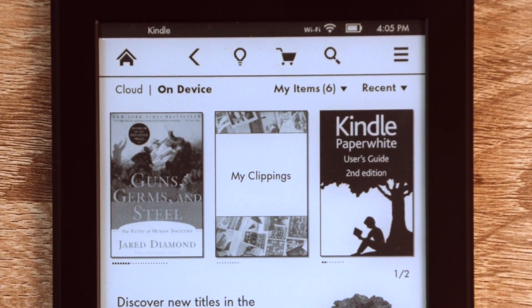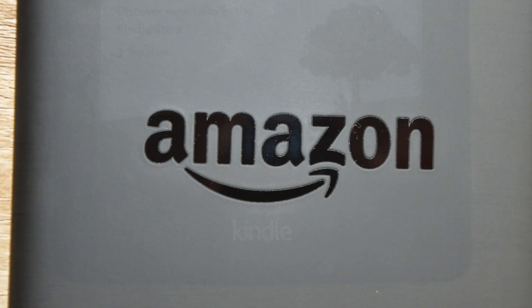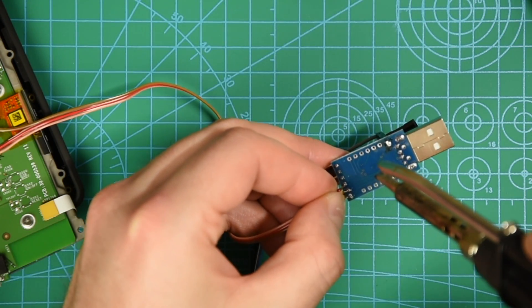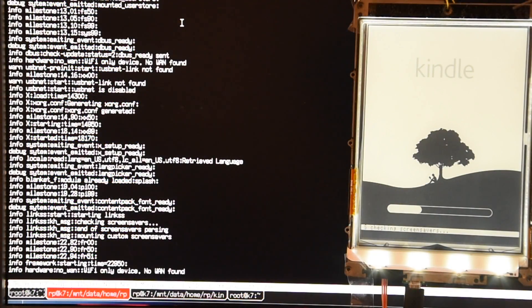Hello guys. Today we will go through the process of unbricking my Kindle Paperwhite 2, which is the sixth generation of Kindle. I will show you how to connect the serial interface, how to properly flash it, how to jailbreak it, and how to apply custom screensaver's hack.